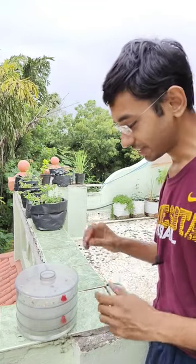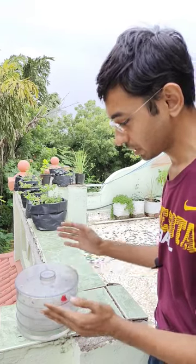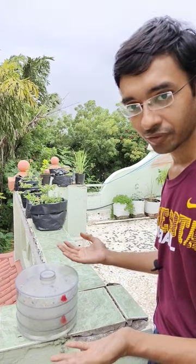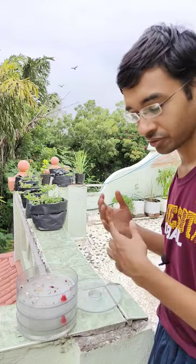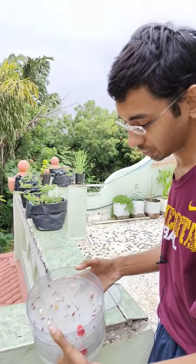Hi friends, this is plant lover Neil. This is my setup for sprouting seeds. As you can see, this is a normal seed sprouter which we use for sprouting pulse seeds for culinary purposes, but I've used this for sprouting my seeds to sow in the garden. You can see how beautifully all the seeds are germinated.